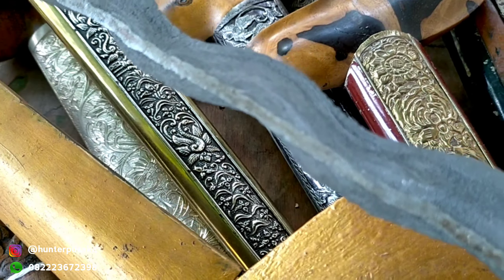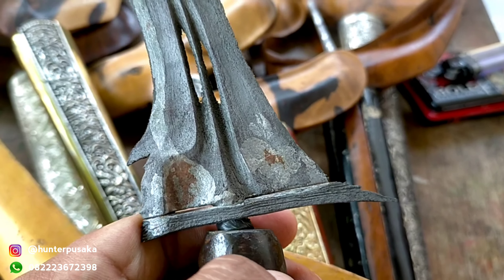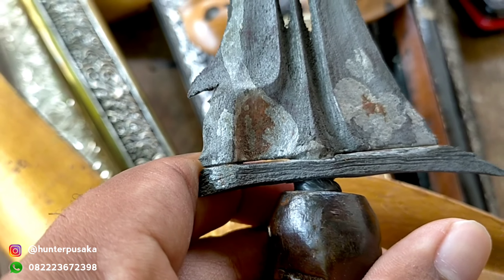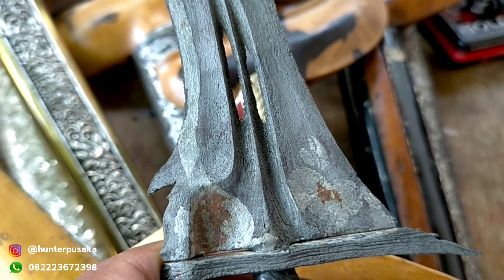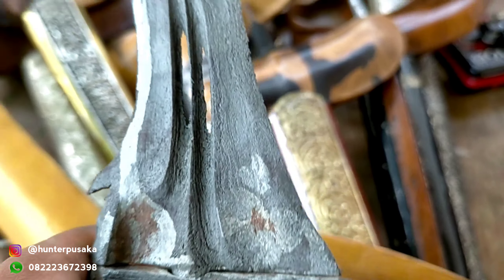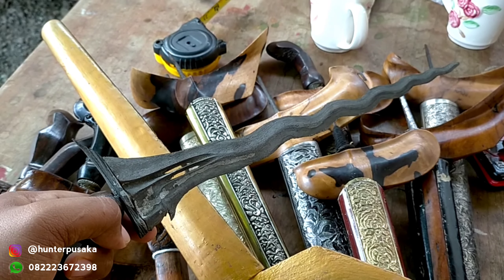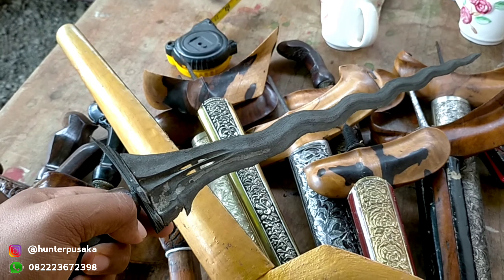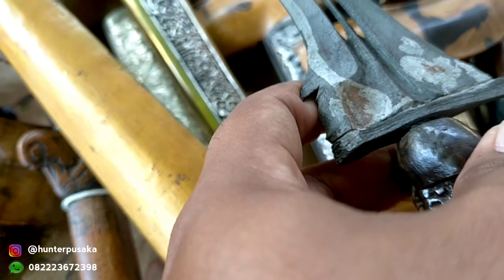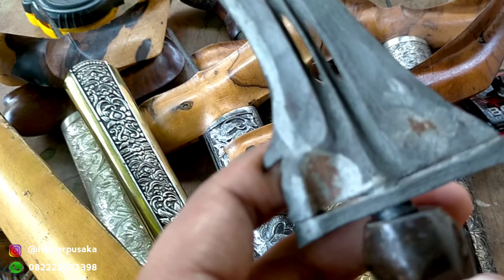Coba anda perhatikan, pas ikutannya sangat luas sekali, dan ini termasuk Luk 13. Dengan ricikan Sengkelat: ada Kembang Kacang, ada Jalen, dan juga ada Lampik Gajah, Sokoan Rangkap, Tikal Alis, dan juga ada Seraweyan, ada Gereneng. Ini adalah termasuk tangguh Cirebon, berdapur Sengkelat, pamornya seperti pamor Ateg.